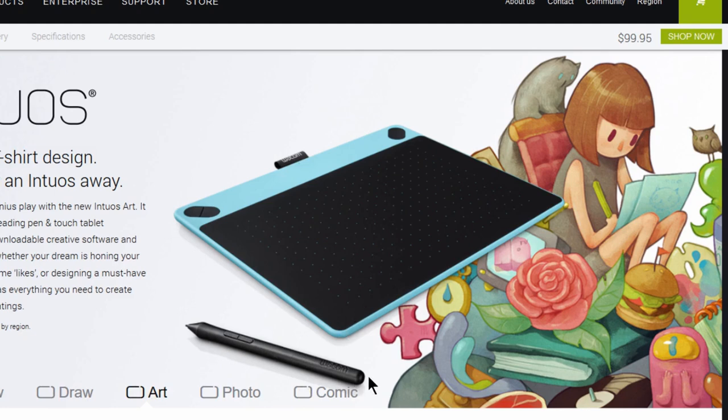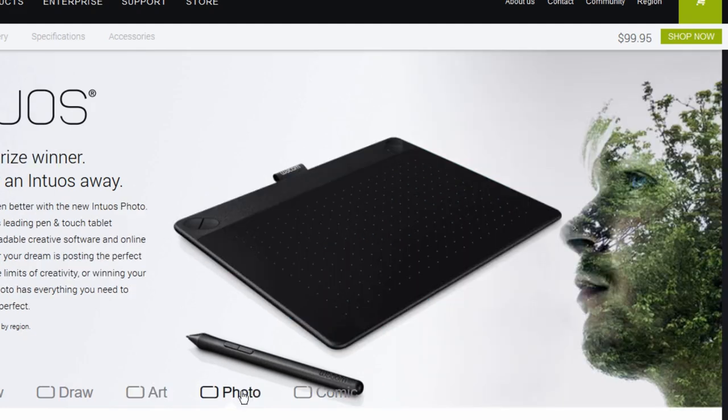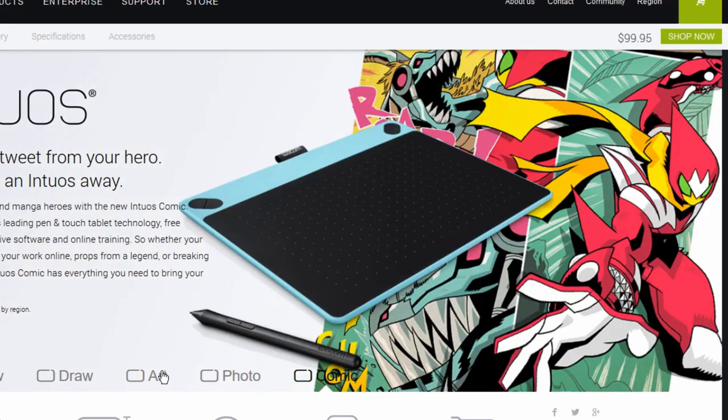And you can see on the pen there's no eraser. Let's take a look at Photo, which is a lot like the Art tablet except it comes bundled with photo editing software. Same goes for Comic — Comic is basically the same as Art and Photo except it comes bundled with manga and animation software.